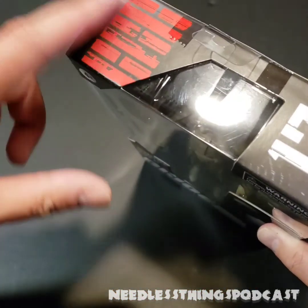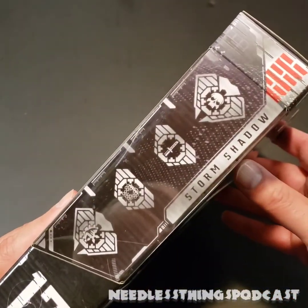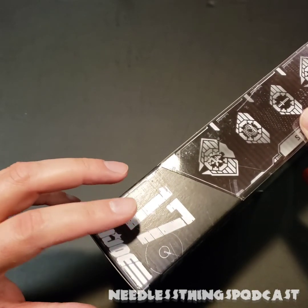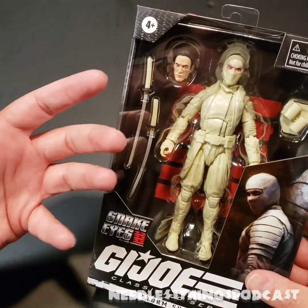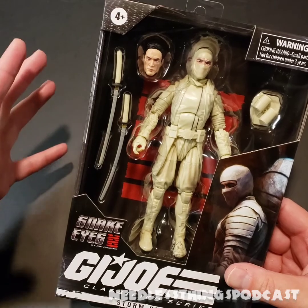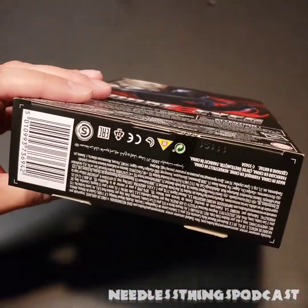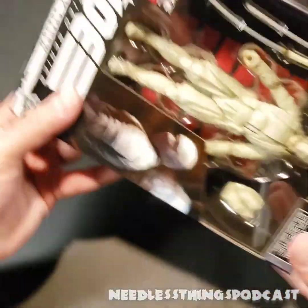It stands out because of a different background wallpaper style compared to standard Classified Series releases. I'm a little torn on these being numbered within the regular Classified Series line — they're not totally aesthetically compatible with the regular releases. I would prefer this were some kind of sub-line, although even the Cobra Island sub-line is numbered in sequence with the regular line, so whatever.